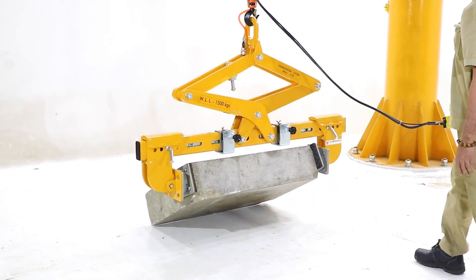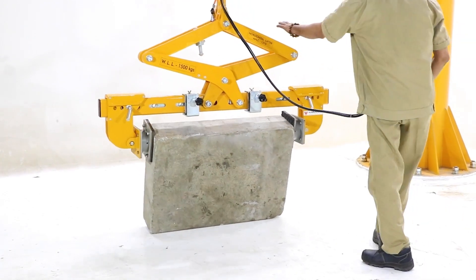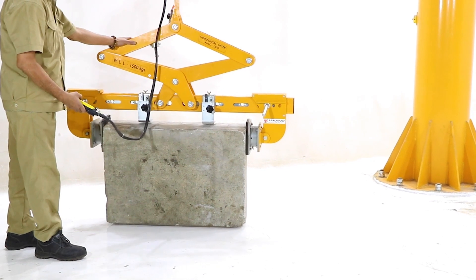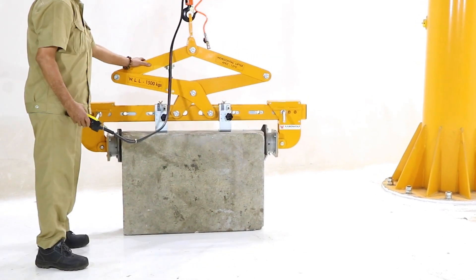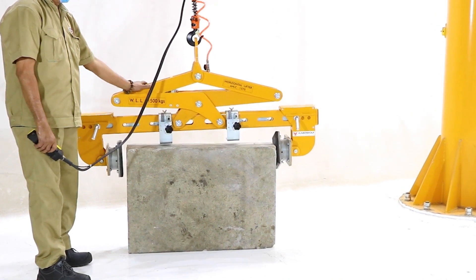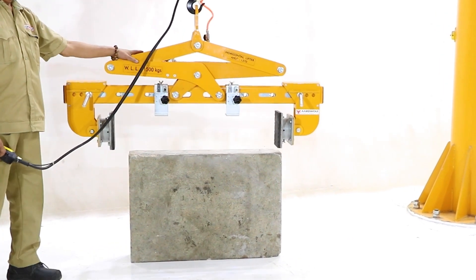The rotating pads can be changed quickly for rotating the concrete block easily and safely. Suitable for use on cranes or forklift booms.